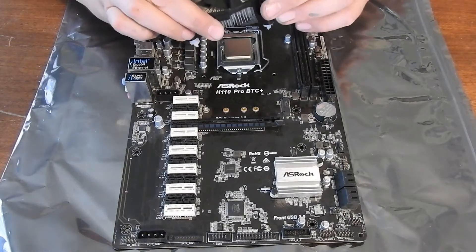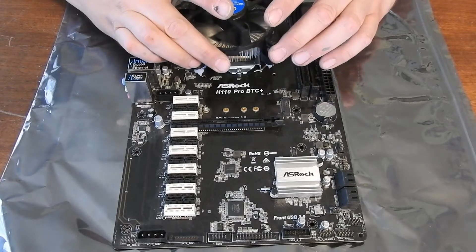Alright, so now we're going to add the CPU fan to the motherboard.